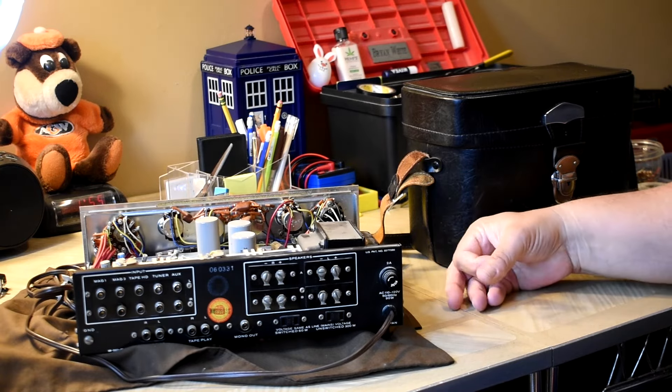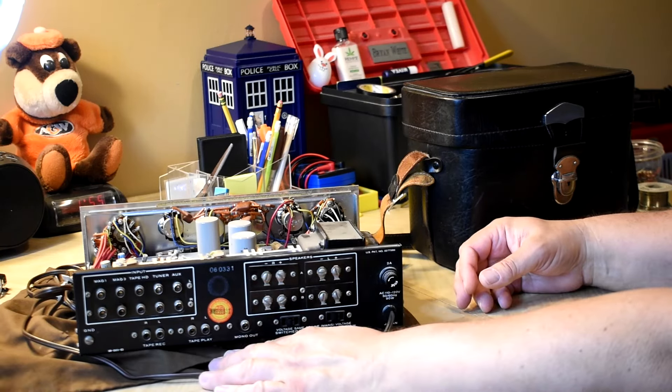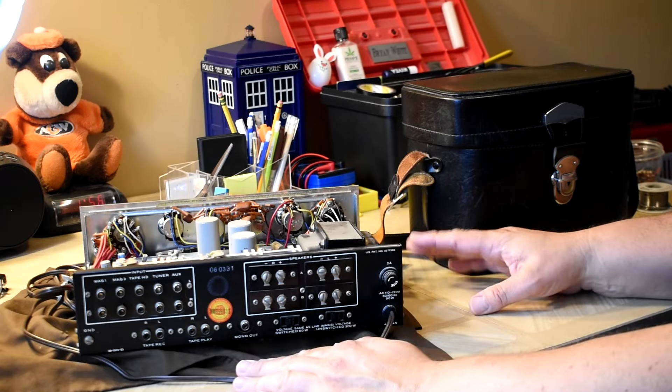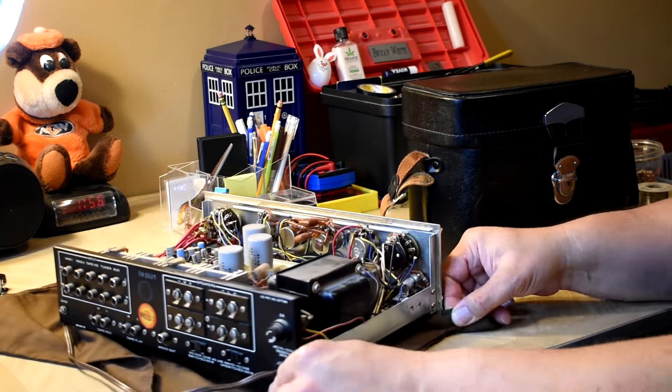This is actually a very neat model. It's got two magnetic cartridges, the tape head, the tuner, the aux, and of course the tape loop. It's a mono out — you can even use it to drive a subwoofer, though you don't need it with this one. These have such great bass and uncomplicated circuitry.